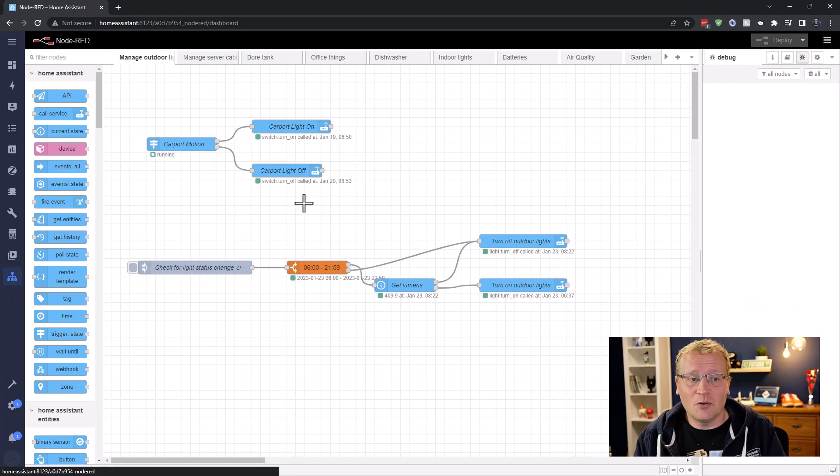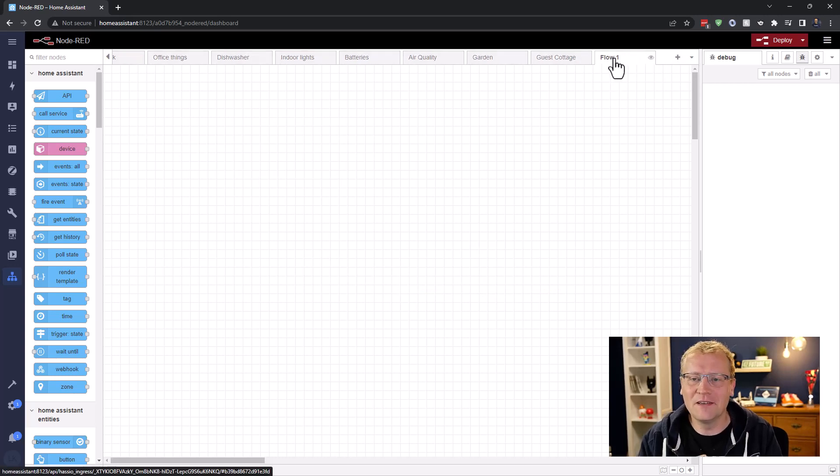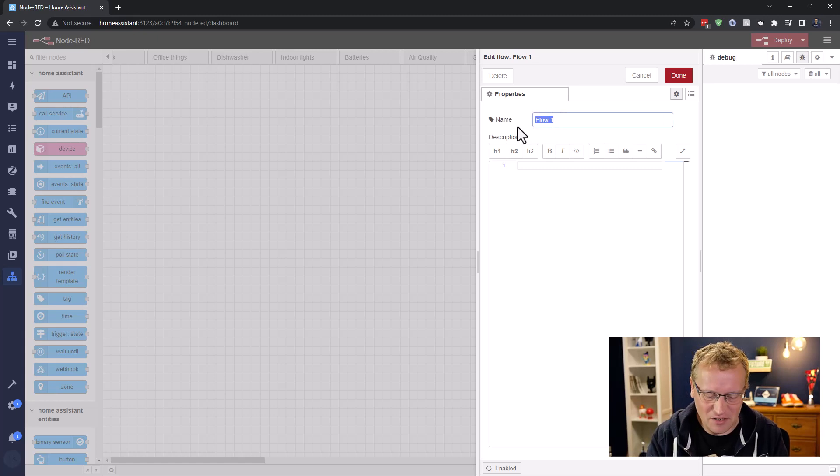We've got to do three things with our automation. First, I'm going to go into Node-RED — this is now my new favorite tool for automations. If you don't know Node-RED, I made a video on that, so go check that out. Here are all my automations in Node-RED and I'm going to create a new tab — I like new tabs — because this is going to be for the bins. I may have to clean these up one day, but whatever for now. I'm going to call this tab 'Bins'.